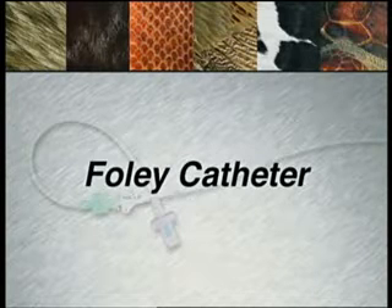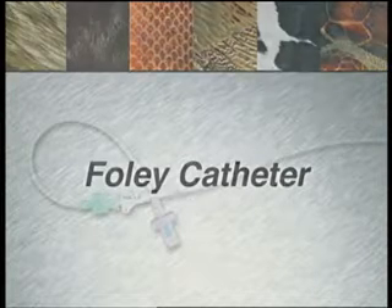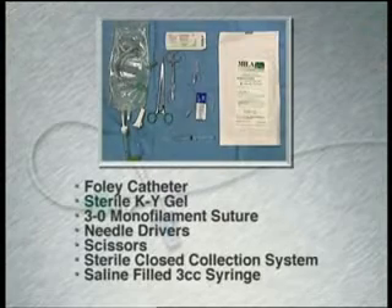Foley catheters are indicated for long-term indwelling urinary catheters. The following supplies will be needed.